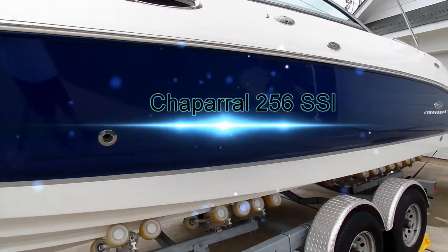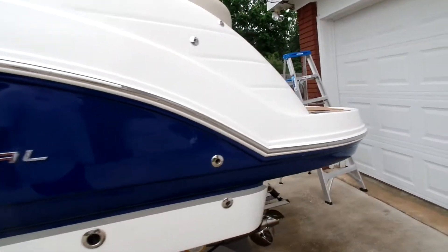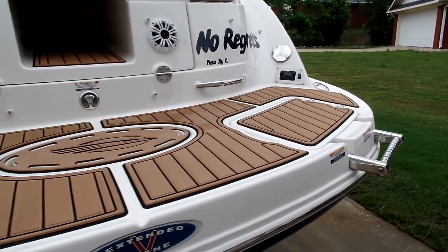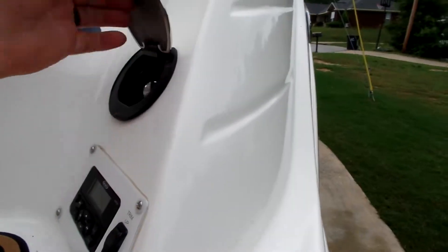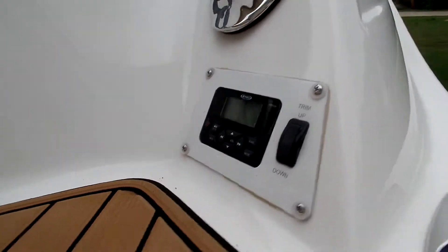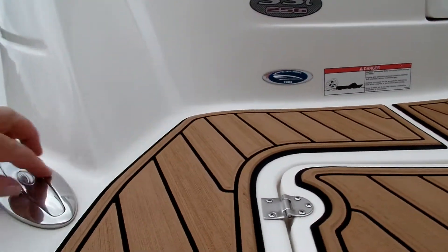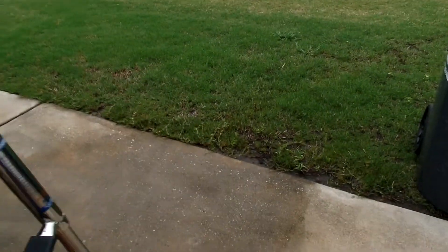Today we are doing a walk around of my 2006 256 SSI with a trailer integrated swim platform with C-deck to make it non-slippery, stainless steel transom shower, trim controls, stereo controls, fuel pop-up cleats — really nice especially if you have kids or anybody, because you don't catch your foot on them, but they're there when you need them.